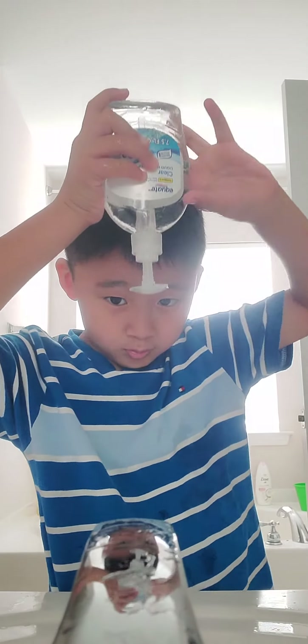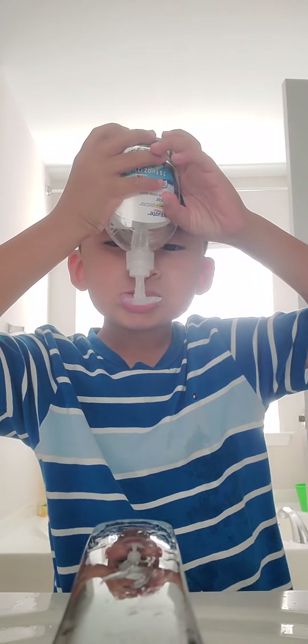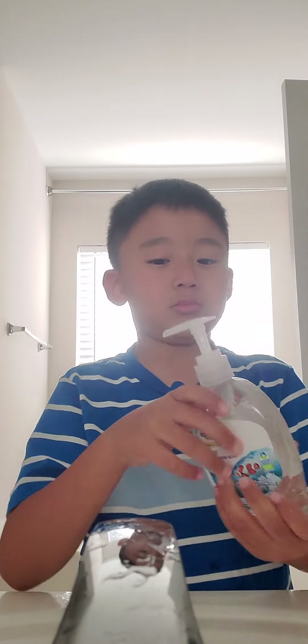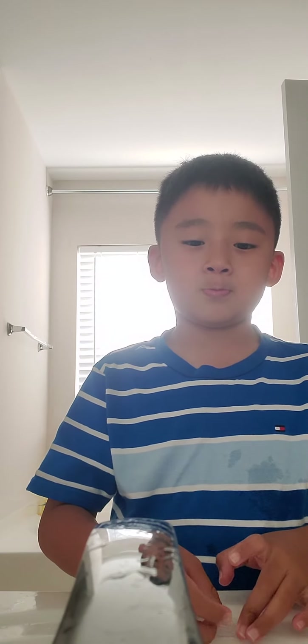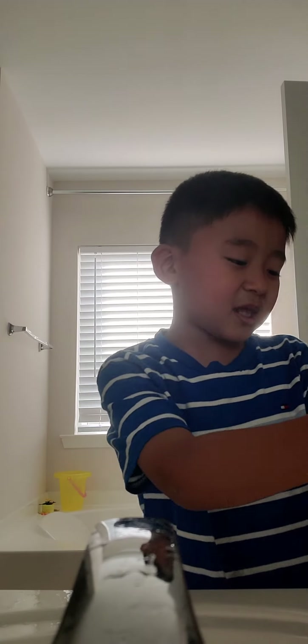I'm taking one, one, two, one, two, one, two, one. Well done, I did it. One, two, three.